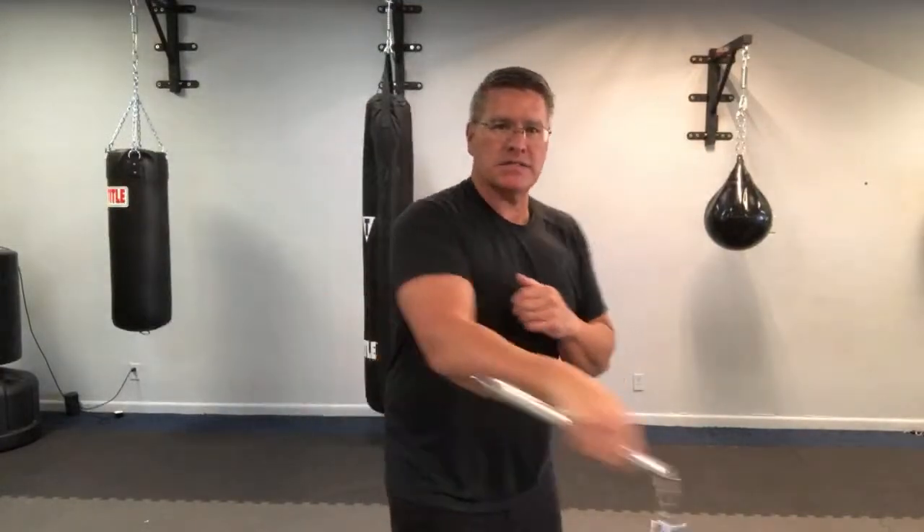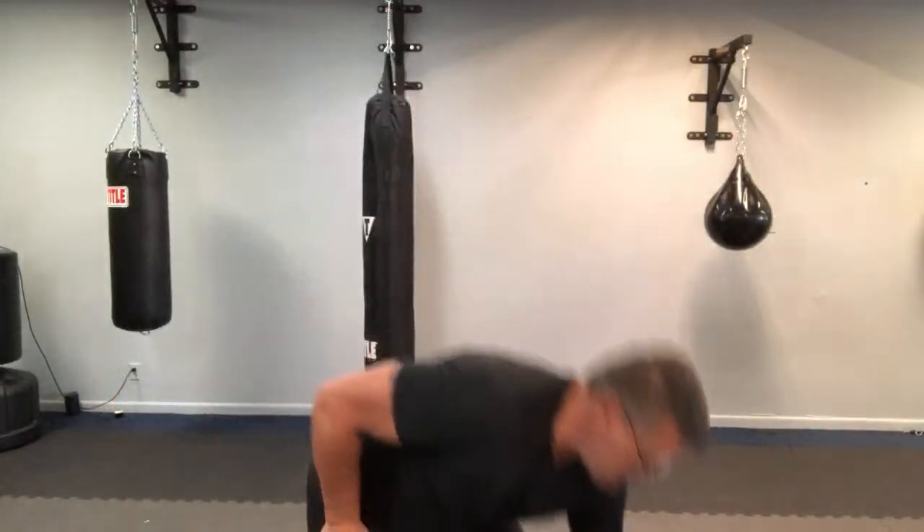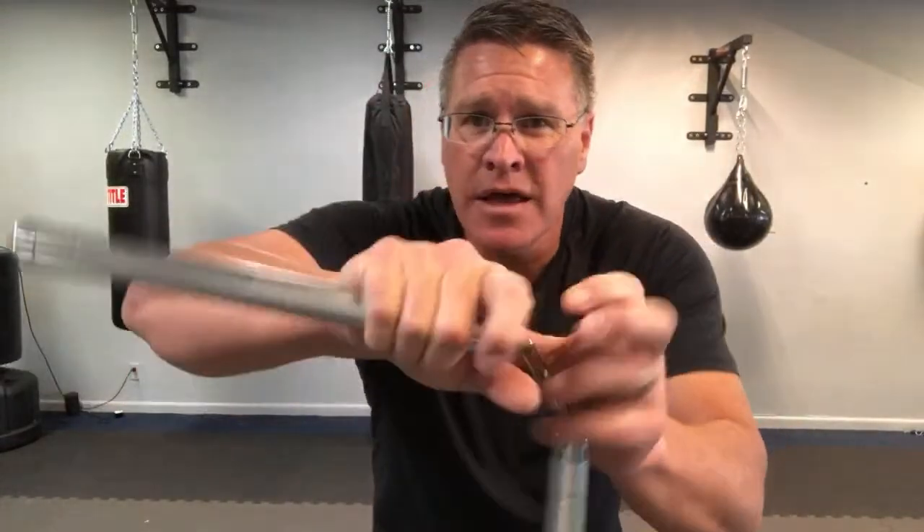When you want speed — because you want to look fancy — hold it closer to the middle. When I start spinning I want it to go fast. Holding here is for speed; holding at the end is for maximum 'get them out of your face' power. From here, go up and down first.